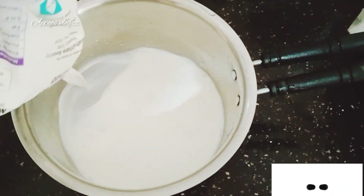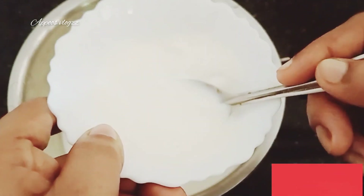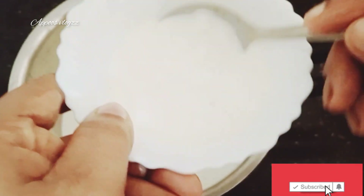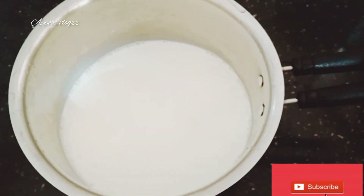We need to mix it up. We need to mix it down with the corn flour. Now we add a little pot of water and mix it up.